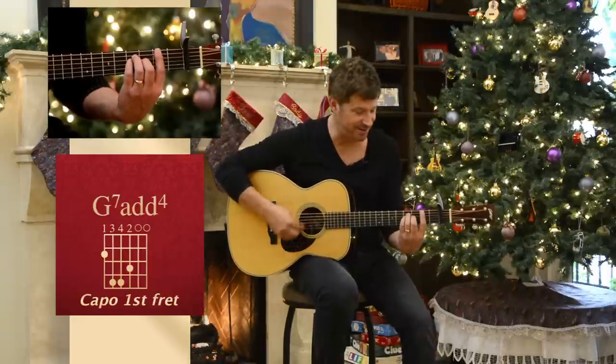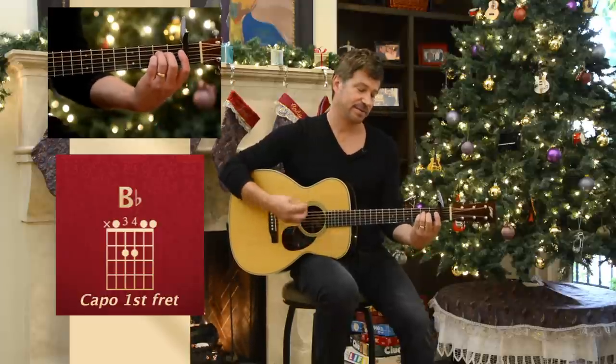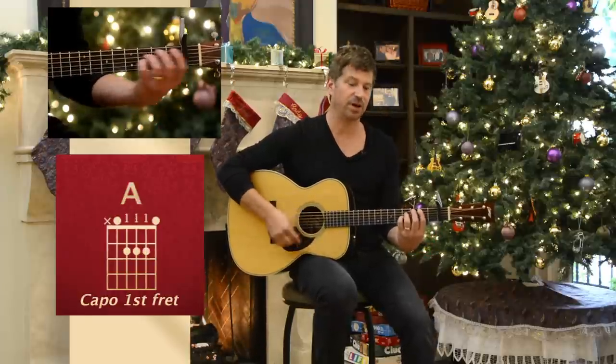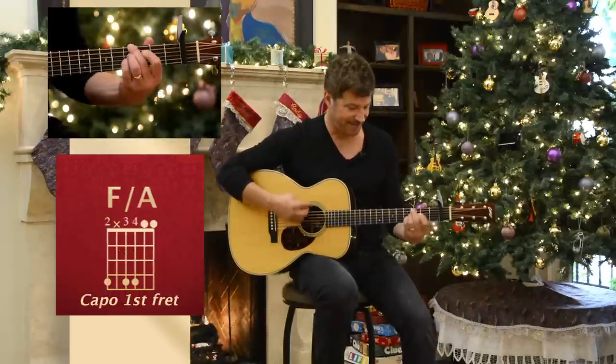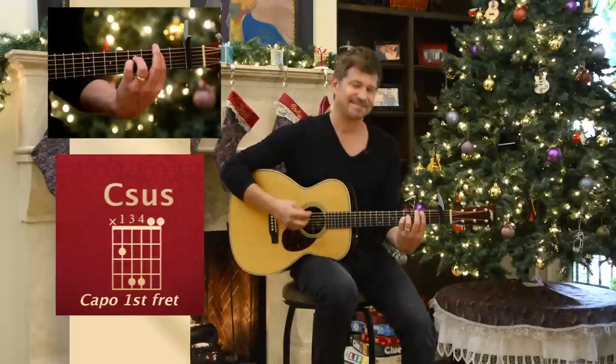That's it. Now it's like a bar chord, but I'm letting the high strings ring out. Here we go — last chorus.